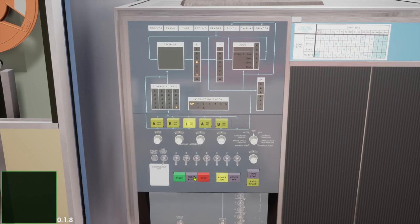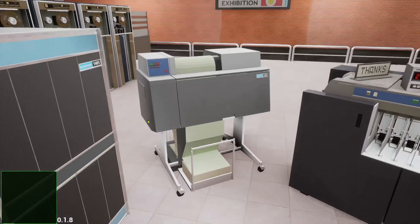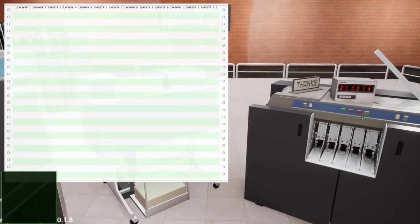Press check reset, then start reset. Press load, which loads the first card and starts the contained program. And voilà — it reads the subsequent cards and prints them onto the printer.